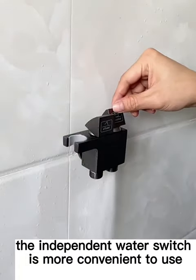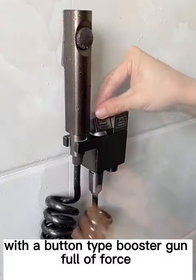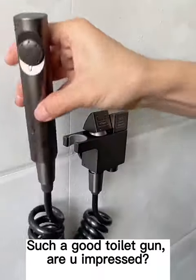As simple as this, you can complete the independent water switch. It is more convenient to use with a button-type booster gun — full of force. Gently press the material, a charge that has exhausted. So good — toilet gun, you are excited?